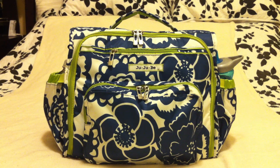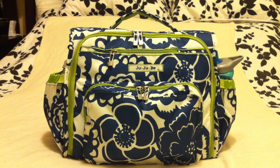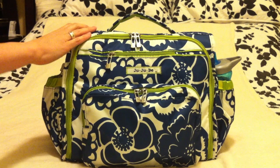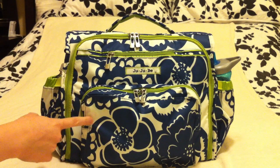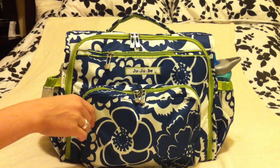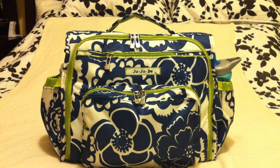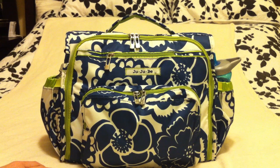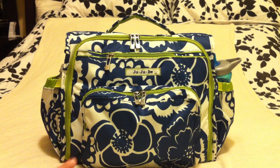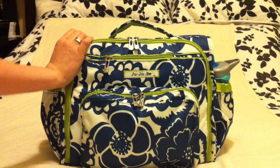Hi everybody, this is ATX Mom and today I'm going to do a review of my Jujubee diaper bag system, as well as a what's in my diaper bag video. This is my Jujubee BFF bag in a print called Cobalt Blossoms, which has really pretty navy blue flowers and lime green trim. I really love this bag. I've been through several diaper bags since my son was born — too small, too large, not enough pockets — and I finally found a system I'm in absolute love with.